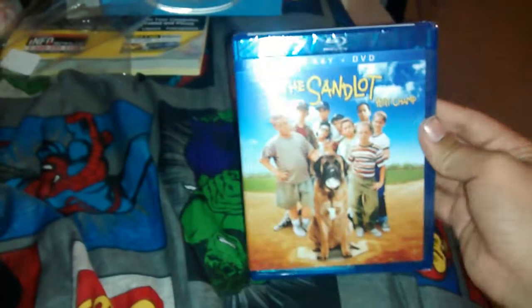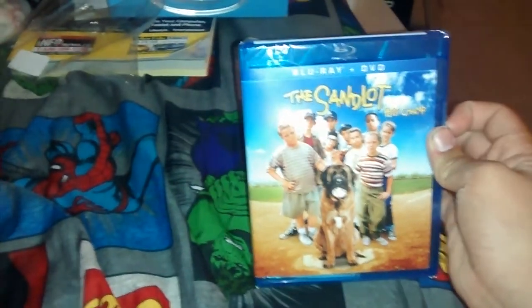Take off the slipcover. There we go. There's the back of the slipcover, the side, all the goods, and then the front — it's like the standard cover.